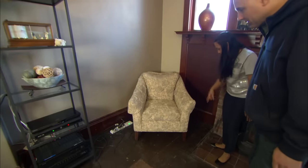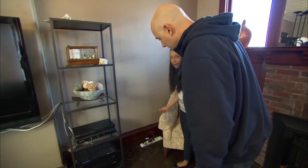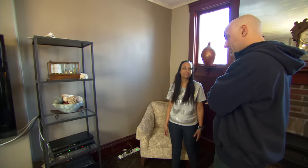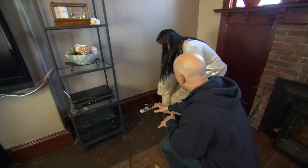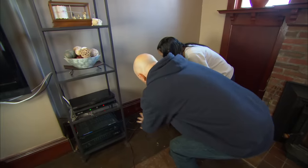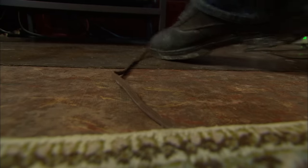We have one outlet for this entire room, so we've plugged in a power strip and have all of this plugged in. When the electricity came into this room, one outlet was acceptable — there weren't a lot of things to plug in. But now you have a lot of things: cable boxes, radios, televisions. I don't like this at all. It's a plug strip and it has a potential for an overload. You can see all these cords here — the cords are tripping hazards.